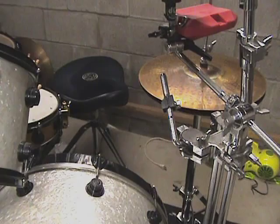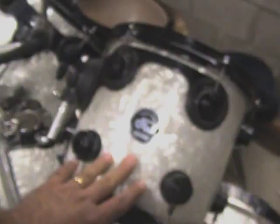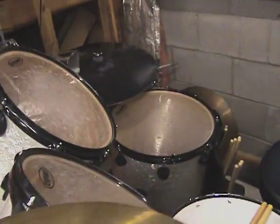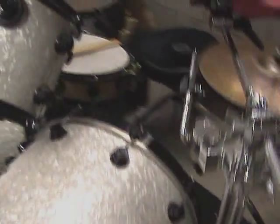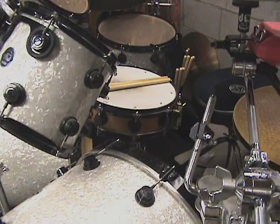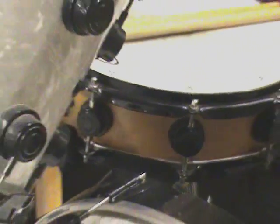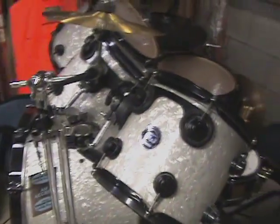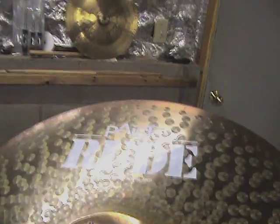I just pulled the 8-inch tom off and decided to clean it up. I've got 8, 10, 12, 14-inch rack toms, a 16-inch floor tom, two 24-inch bass drums, and a 4-inch piccolo snare. The snare is the only one with the satin oil finish rather than the matched marine pearl finish.